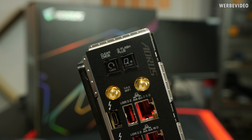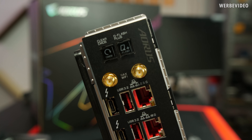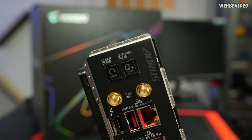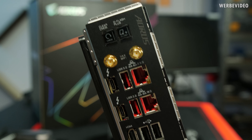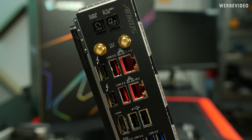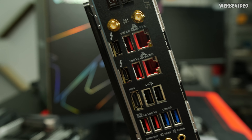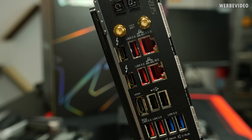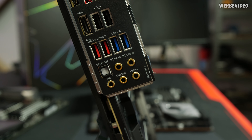On the I/O shield, we have the clear CMOS button and Q-Flash Plus, so you can flash your BIOS without having a CPU in the socket — just plug in your USB stick and press the button. We have Wi-Fi, 2x Ethernet (2.5G and 10G), 8x USB-A, 2x USB-C (aka Thunderbolt), HDMI in case you're using the internal graphics, and the audio solution.